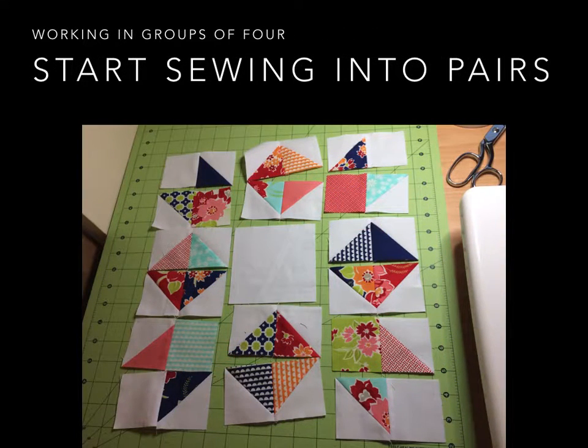Working in groups of four, you're going to start sewing into pairs. Basically what I'm going to try to end up with is a nine patch that I can sew together. So I'm going to sew the first two and the second rows together. In this example, in the top left you have a white square, then a solid navy square, then a navy and green dotted fabric, and then a white floral. I'll start by sewing each row of those into pairs and then sew those pairs together.